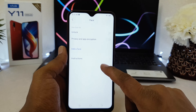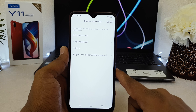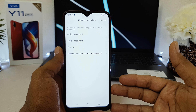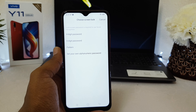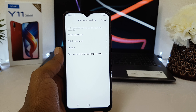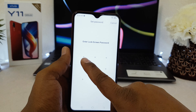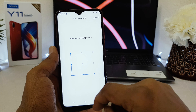After clicking Face, it will give you the option to add a face. Click Add Face. It will ask you to set up a four-digit or six-digit password — this is an alternative unlock method in case you're in a dark place or your face shape changes. I'm going to choose Pattern and add my pattern.